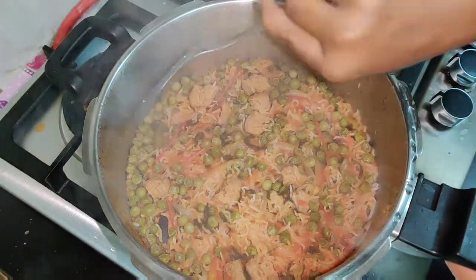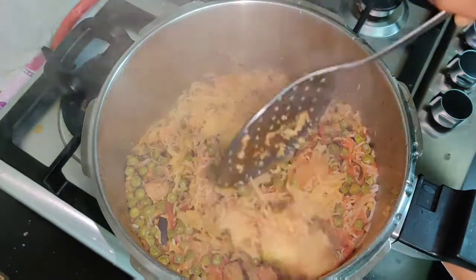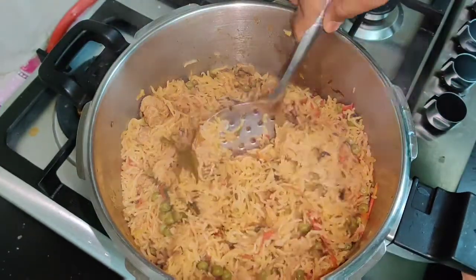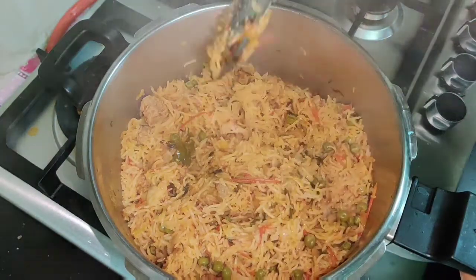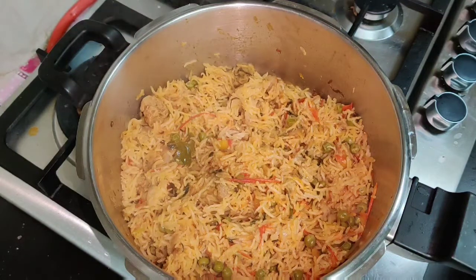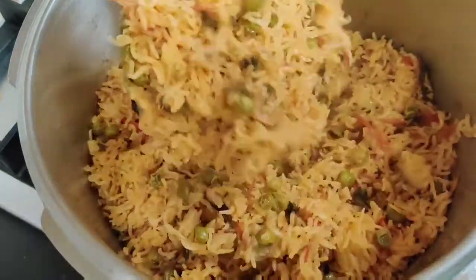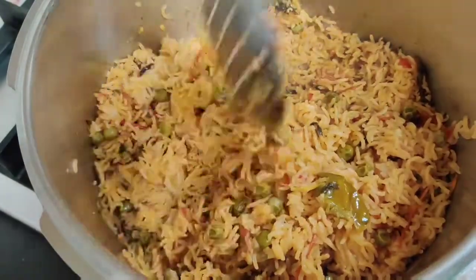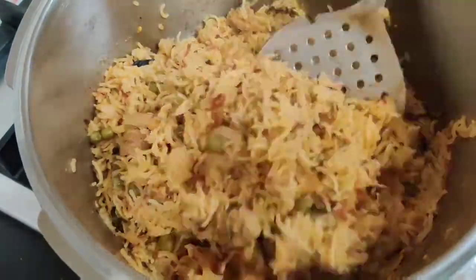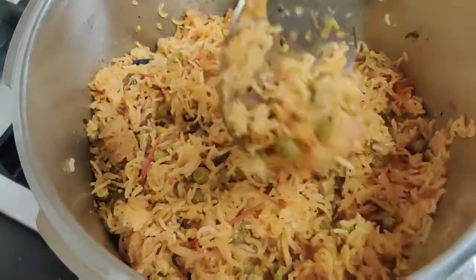If you have frozen soup, you will need to start with it. If you have a light, you will need to use it in a suit. The side is very soft.